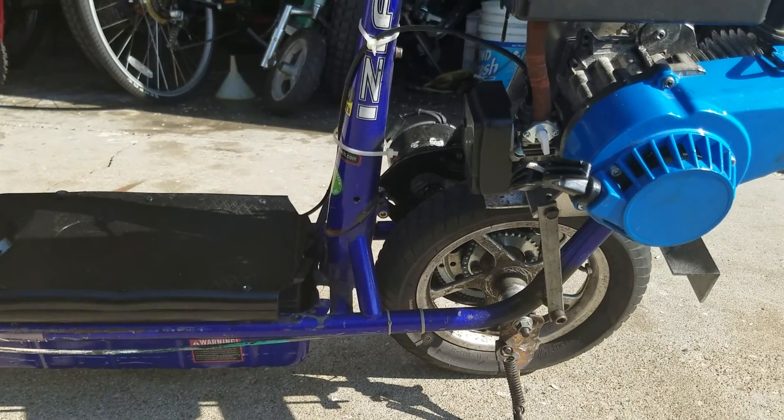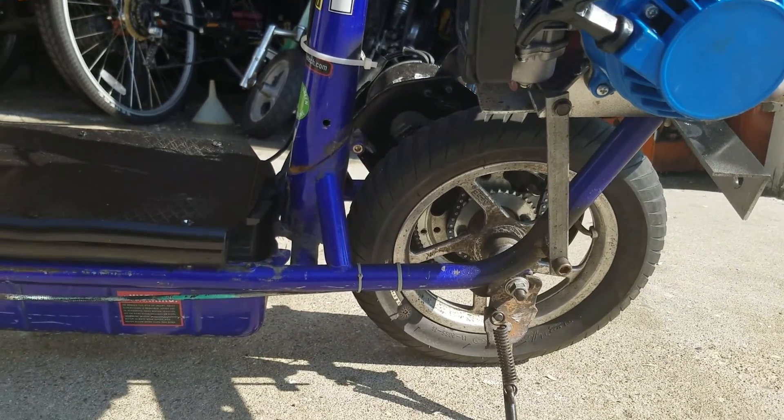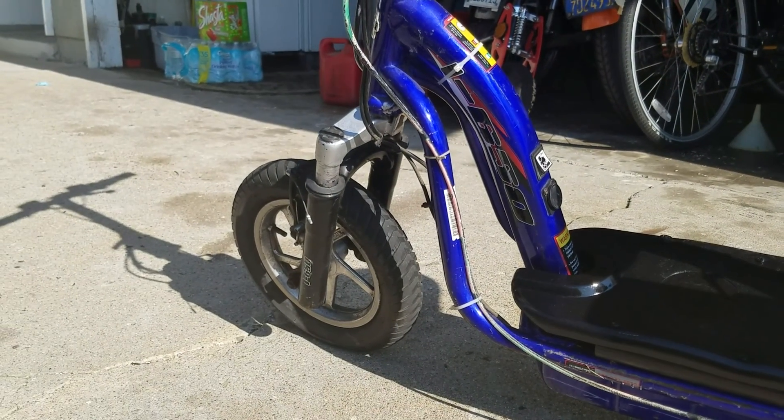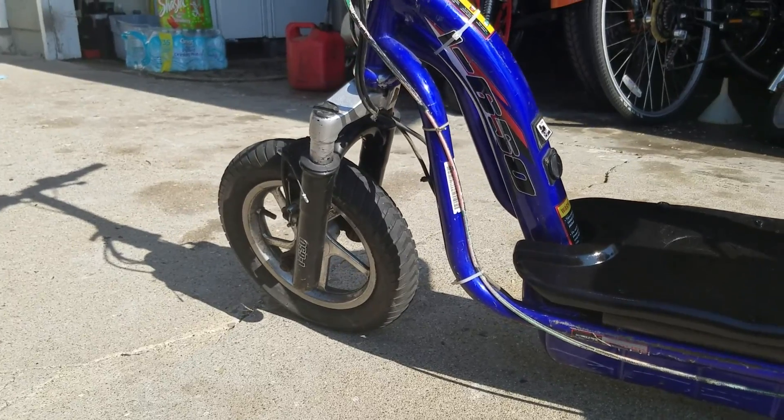One thing I have to do is get some brakes. I don't have any back brakes. It's not fun trying to stop fast — hurts your toes. I only have the front brake.